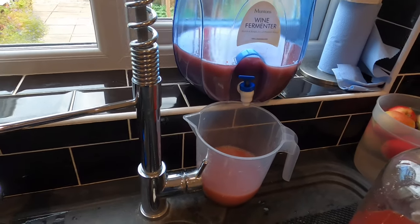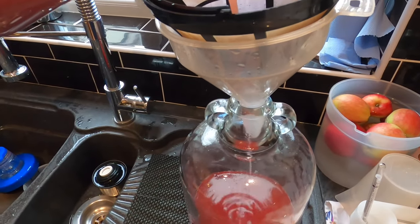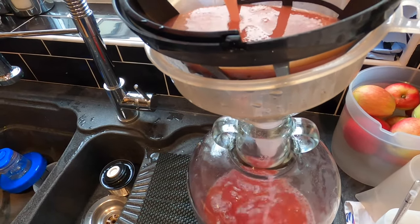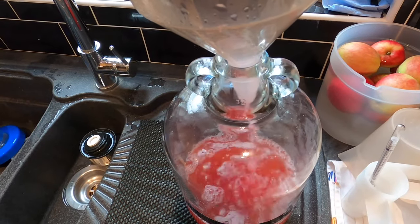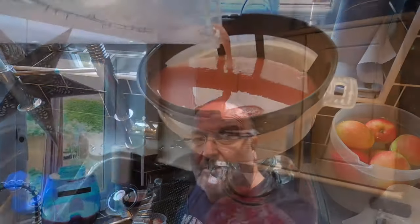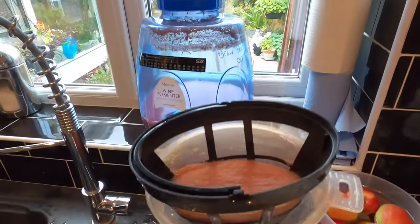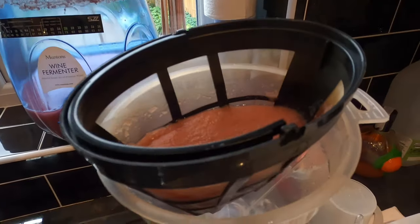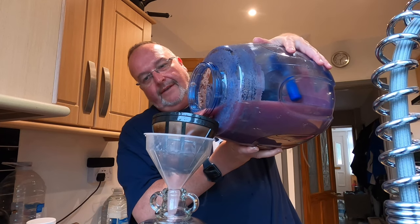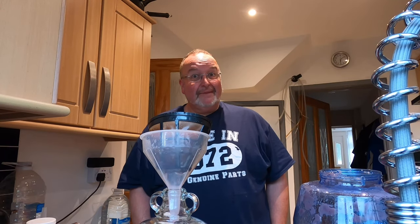The sediment-heavy stuff that I've got here I'm going to run through a coffee filter and a funnel and see if that removes any rubbish out of it. I'm still going to end up with sediment-heavy cider in there — if I can remove some of it then that's better. That's more or less the first lot through. I think I might have to try another tactic — let's just pour directly and see what happens. It's going to take a while.